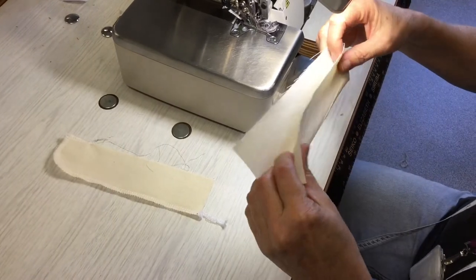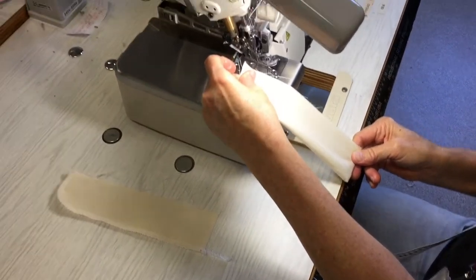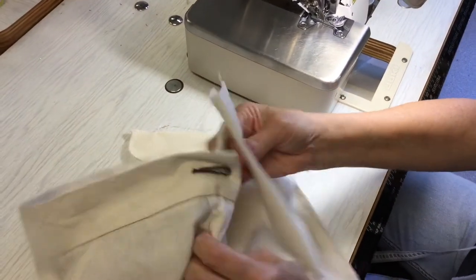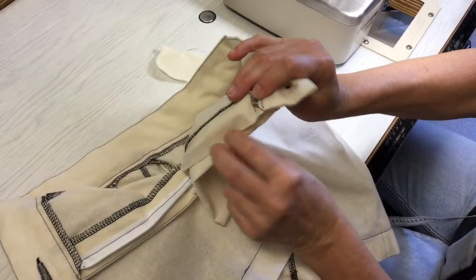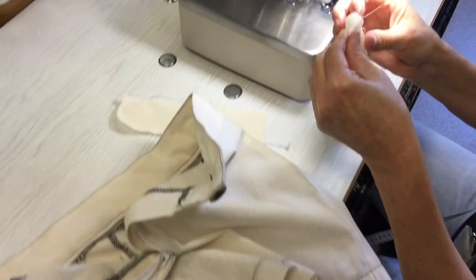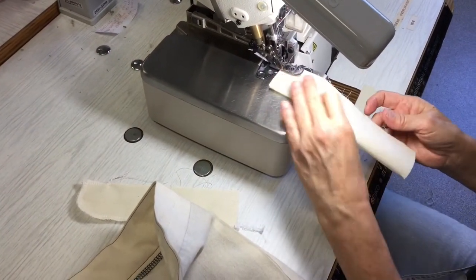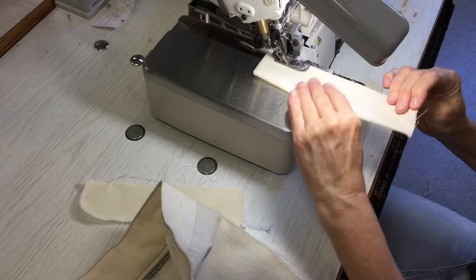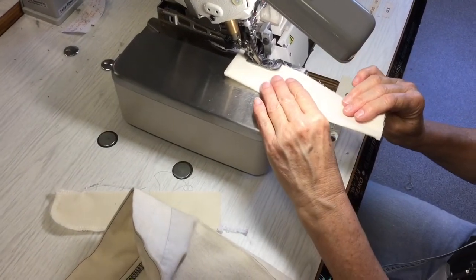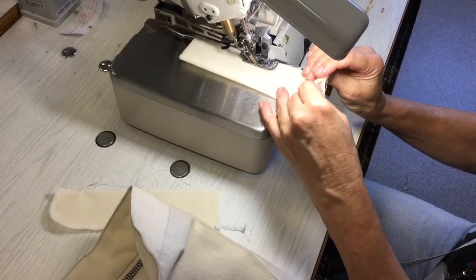Then overlock the straight edge. Think about which side the overlocking should go on — when it's in the garment, this is the side that should have the right side of the overlocking on it. Start down at the seamed edge and work your way out, keeping the edges together. The fly extension doesn't usually have fusing on it unless the fabric has a bit of stretch, in which case you might want to control it with some lightweight fusing.